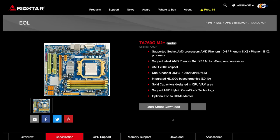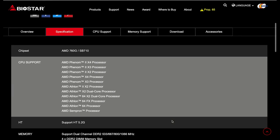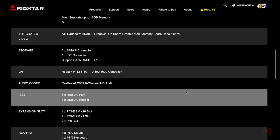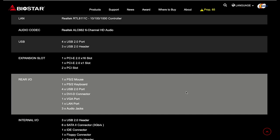The TA760GM2 Plus supported a wide range of AMD processors, DDR2 dual channel RAM, and integrated HD 3000 graphics — really crappy onboard graphics, you can't do much nowadays. It also has six SATA2 connectors, gigabit ethernet, four USB 2.0, and three on the header.